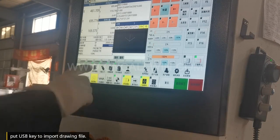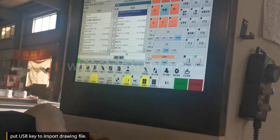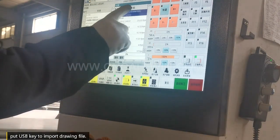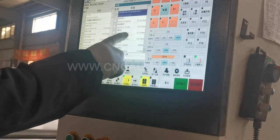Use a USB key to import the drawing file and find the right file you want to work with.